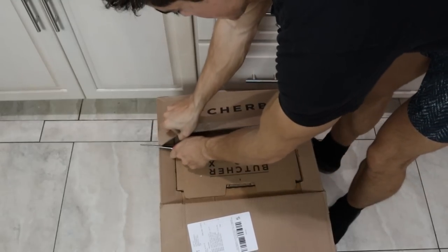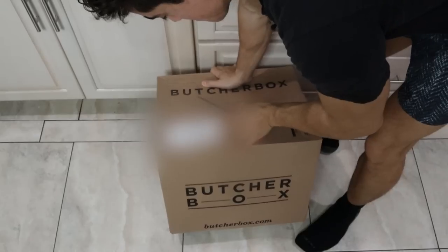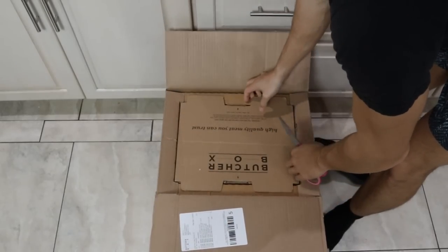Off the bat, ButcherBox does have branding on their box. But I have a feeling if we put branding on our box at Frankie's Free Range Meat, they would intentionally destroy our packages. So we don't have the luxury of that.